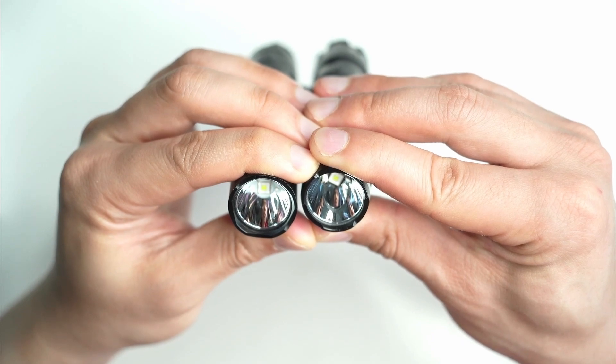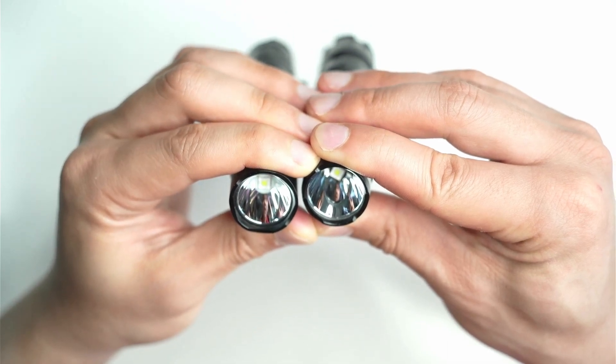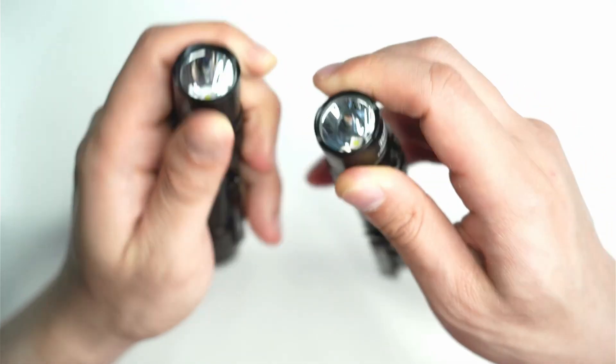Apart from that, they both look quite similar. Both have AR anti-reflective glass on the front, and they're smooth reflectors.